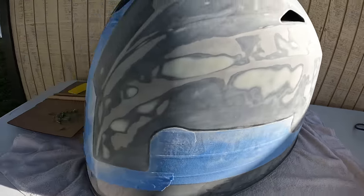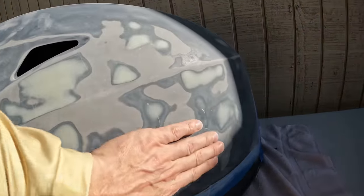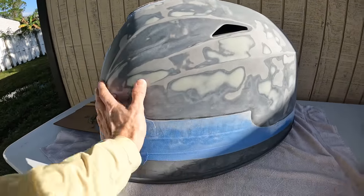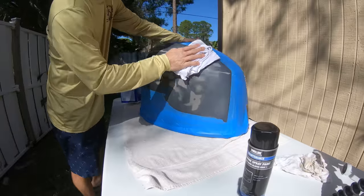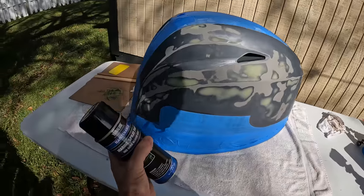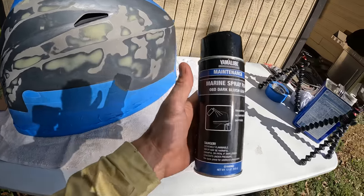I put that stuff on a little too thick as I normally do, but now that it's all sanded down, pretty much all of these scratches are filled in — these are all going to be gone. Now we are ready for paint. Just need to wipe this down with acetone, and then we can spray it with the paint. We're going to go ahead and evenly spray probably two or three small thin layers.